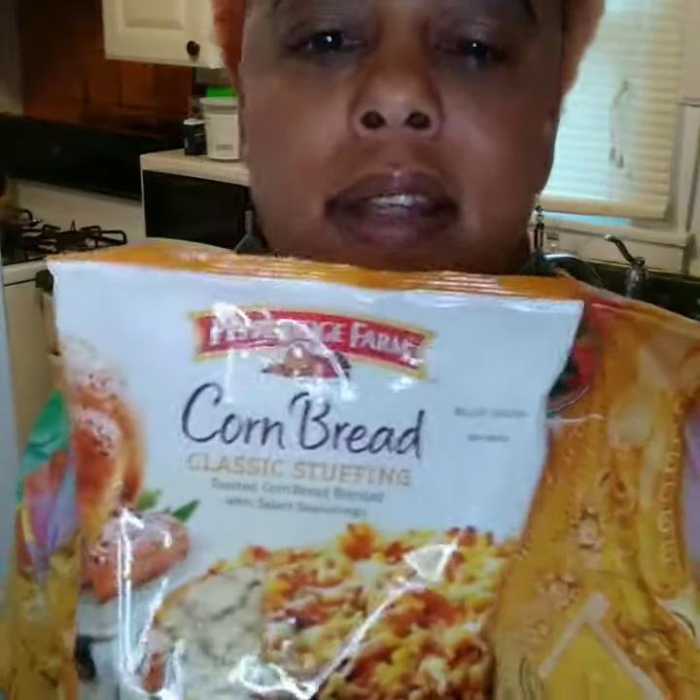What up, what up, what up! This is your girl Nappy Girl Kitchen. Today I'm gonna give you the recipe on how to do dressing — cornbread classic stuffing. We call it dressing because we're from down south. This is from Pepper Ridge Farm; I think this was like a dollar and twenty cents from Kroger. Let me go ahead and fix my camera.